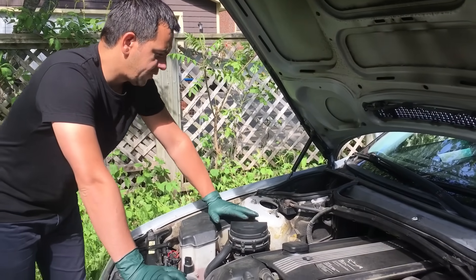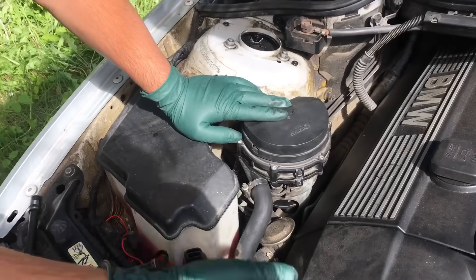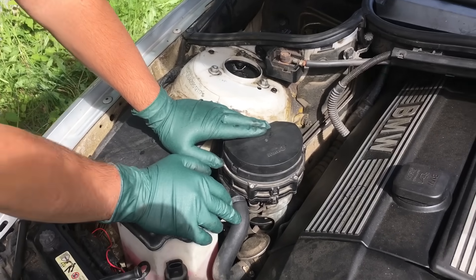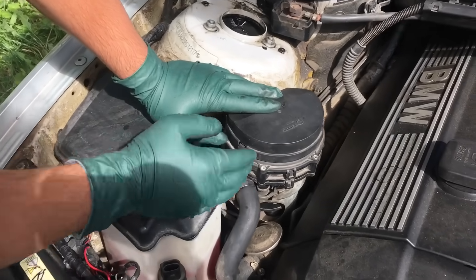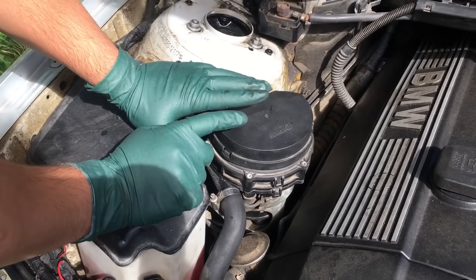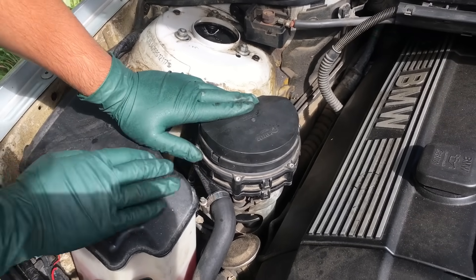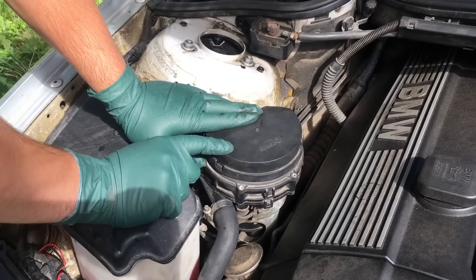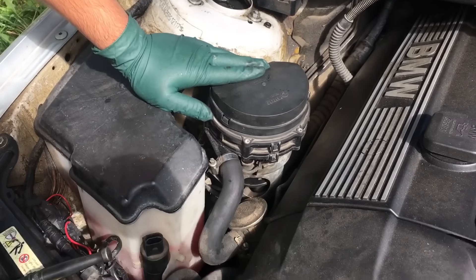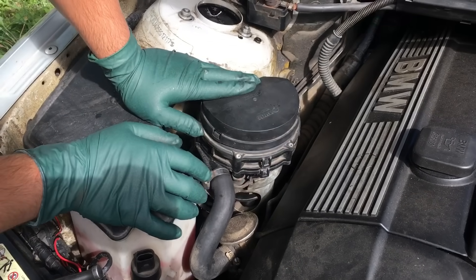The easiest thing to do right now is to just remove the hose here — there should be air coming out. We're going to put a piece of paper just right after the air pump and the second air pump, and then we're going to see the piece of paper move because there is air coming out with quite the pressure. Start the car and we'll see if there is air coming out. If there is, the pump is okay, and then we go check the EGR valve and the vacuum system.